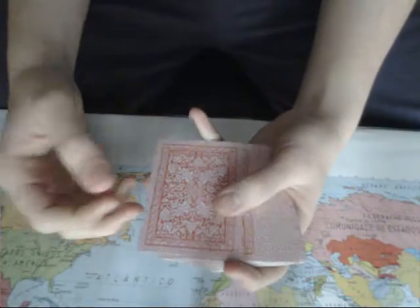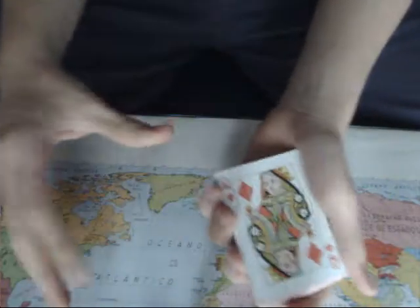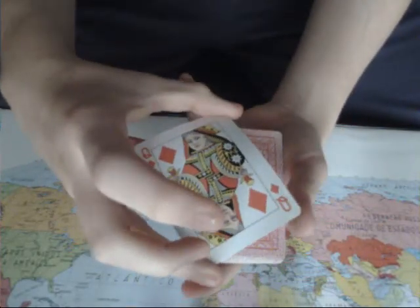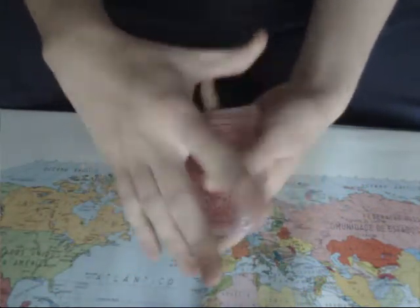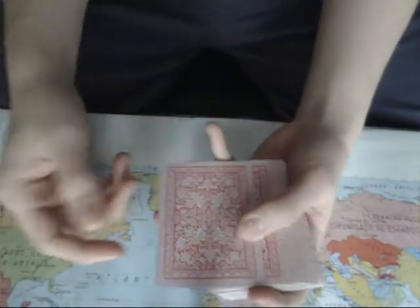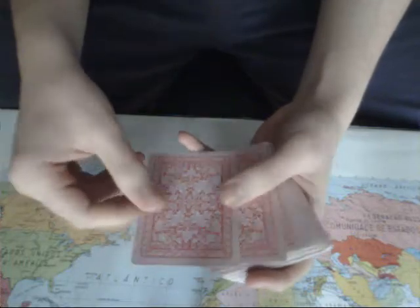Hey everyone, today I'm going to teach you how to do the shapeshifter. It consists of changing a card — that's right, changing a card. You pick any card you want and with a little snap the card changes just like that.